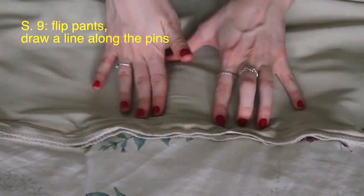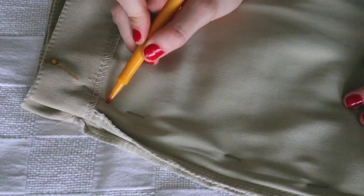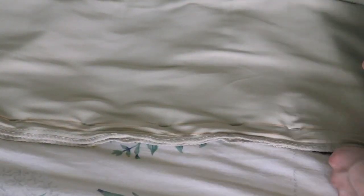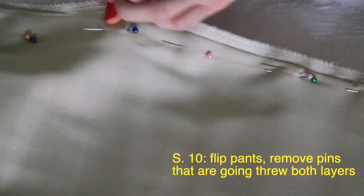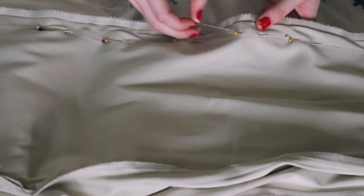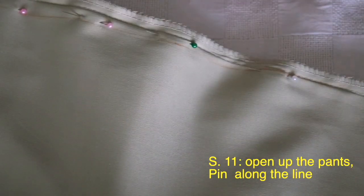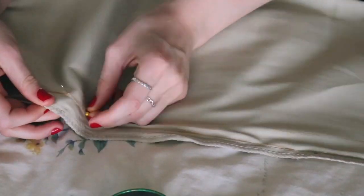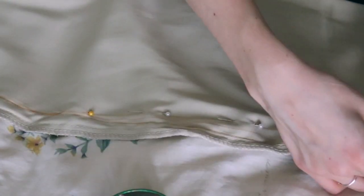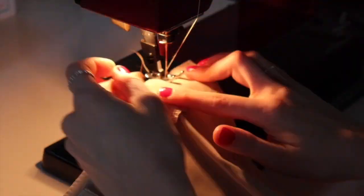Flip the pants over to the side that isn't yet pinned on its own and take the washable marker again to make a line between each of the pins. Then flip the pants back and take out the pins that go through both sides. Open up the pants and focus on the side that isn't pinned yet — because the line is already there, just follow it and pin all the way down. Like this you have two perfectly symmetrical sides.